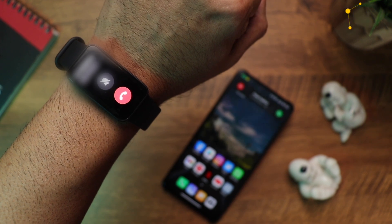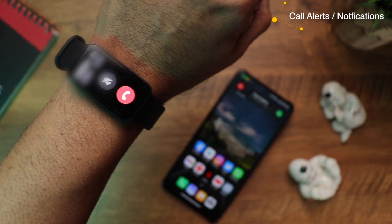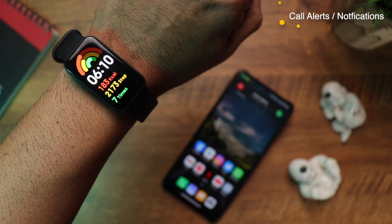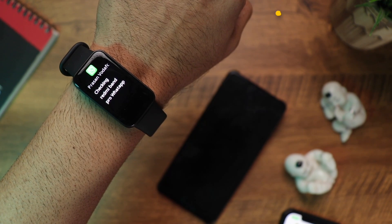The band receives incoming call alerts with vibration — almost instantaneous. You can see the caller's name with options to reject the call or silence the ringer, though there's no way to answer or respond with an SMS. Notifications are equally prompt — you can see the app icon, sender's name, and read the message.